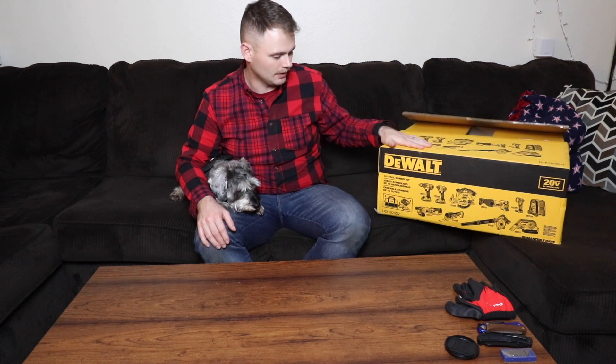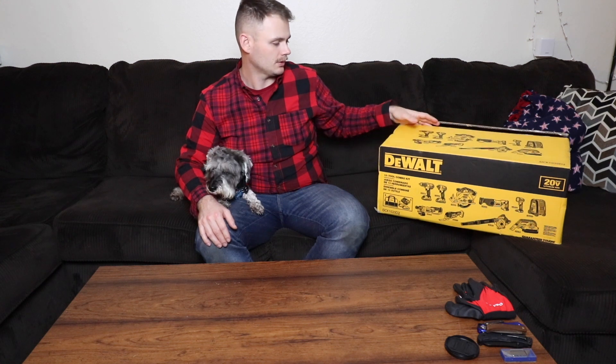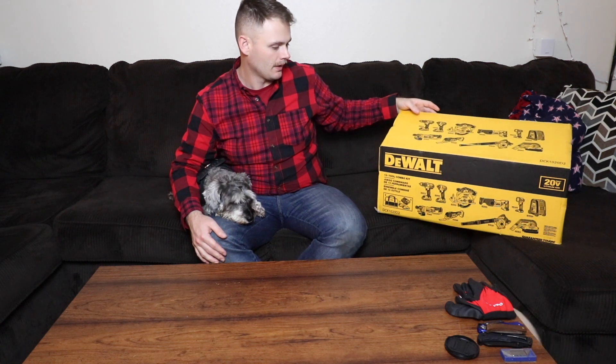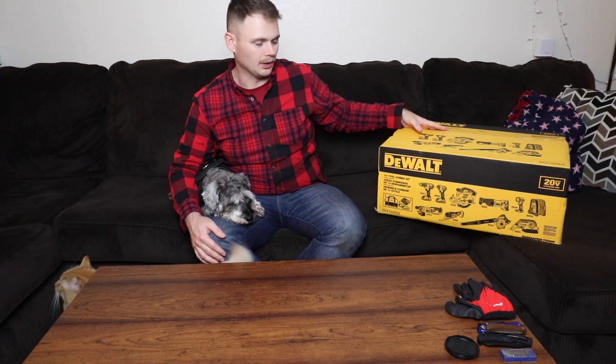Hey guys, welcome to the channel. I got this 10-piece DeWalt combo kit for Christmas, so we're gonna unbox it and go through all the different tools. We have Milo with us here today as well. I already kind of opened some of it, but we'll get right into it.